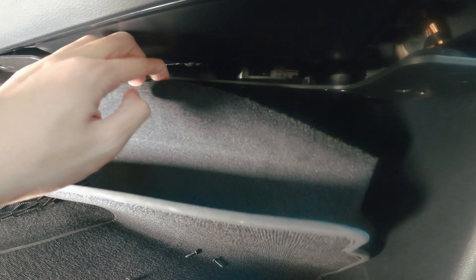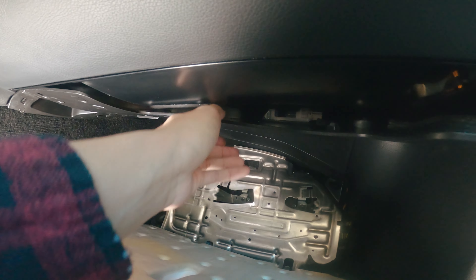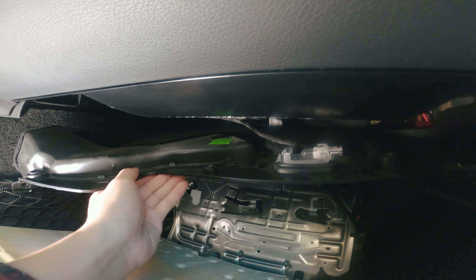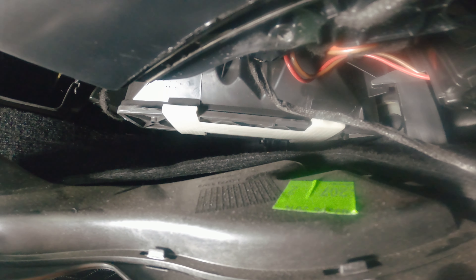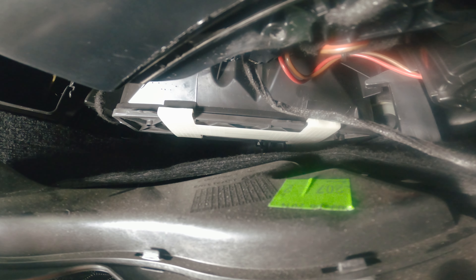What will happen is you just have to pull this down right here and then we're gonna expose it. As you guys can see, the filter is right there where that white tab is.